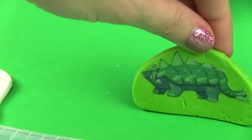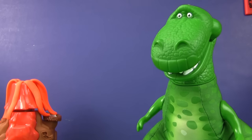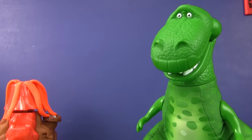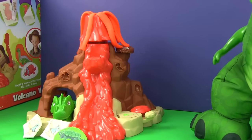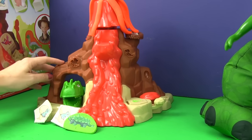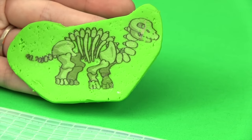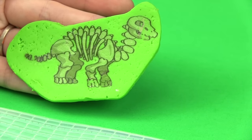Come on, kids. Let's go play ball. They went and got some lava and ice balls and then played on the volcano. But they had to be careful because there was a scary green dinosaur ready to chomp them.